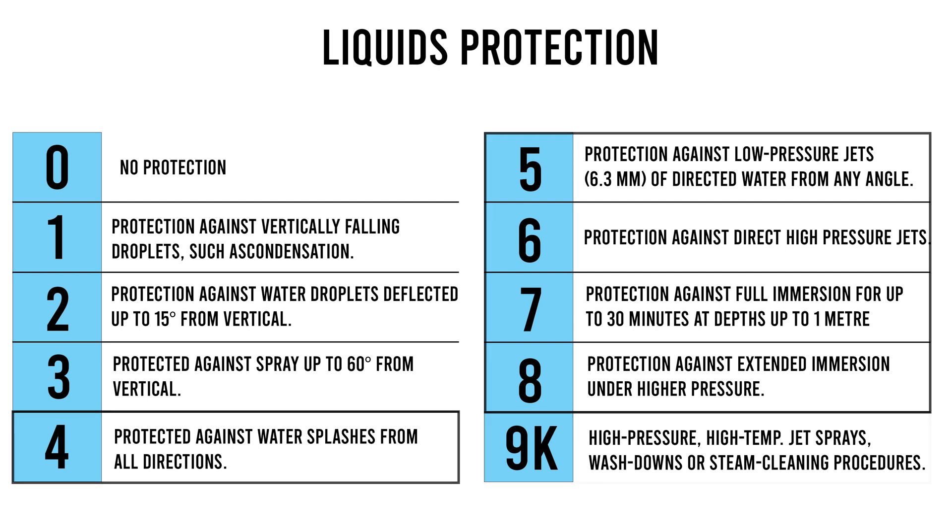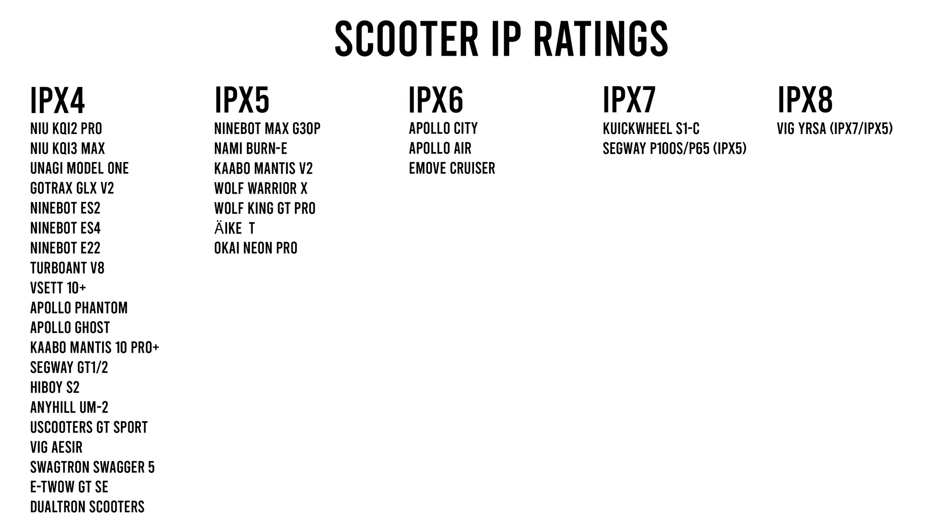You'll typically see ratings of four through eight, with four being the most common, which is protection against splashing water in all directions. Five is protection against low pressure water jets. Six is protection against high pressure water jets. Seven is protection against full immersion for up to 30 minutes. And eight is protection against extended immersion at greater depths. Looking at this list, we can see that IPX4 is indeed the most common.